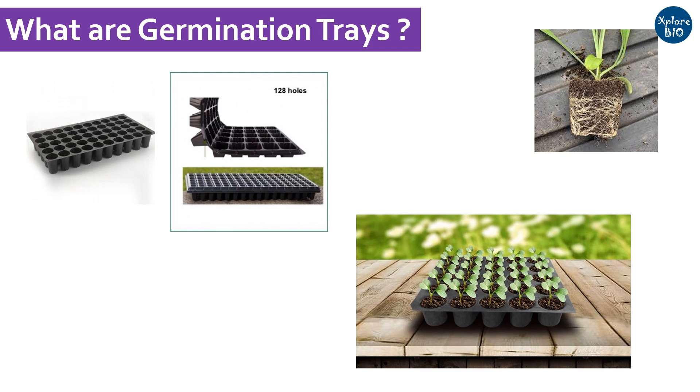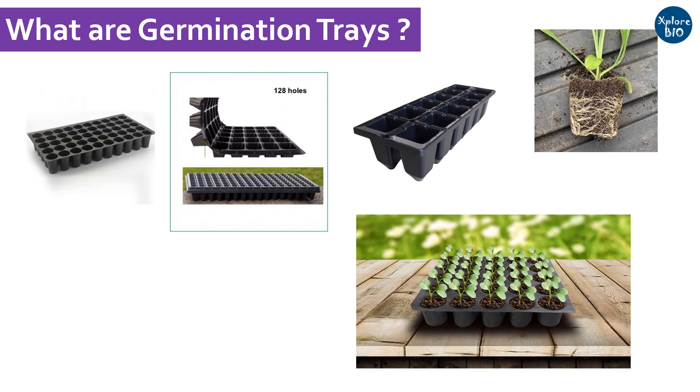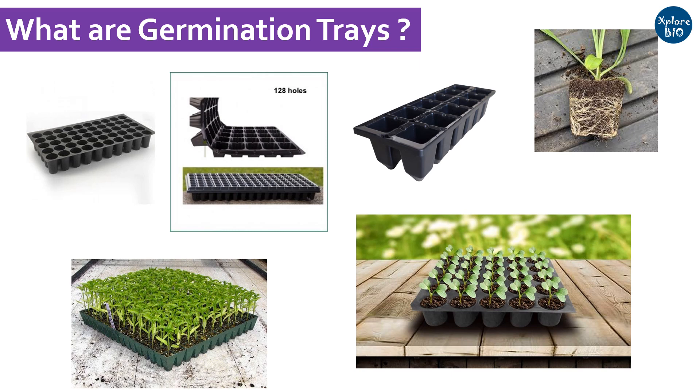The number of wells and depth of the wells depends primarily upon the type of plant you want to grow. If you want bigger plants for transplantation, you need bigger well trays. If you want to accommodate more plants in a smaller space, you can choose trays with more wells.